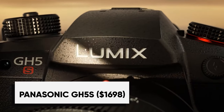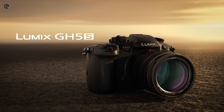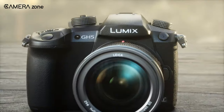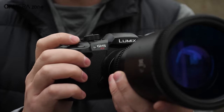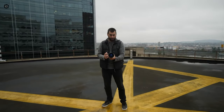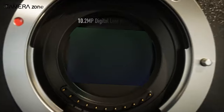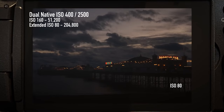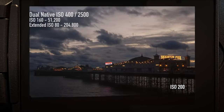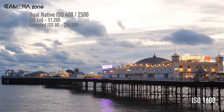The Panasonic Lumix DC GH5S is a great option for those looking for impressive low-light performance, though it comes with a higher price tag than its sibling the GH5, costing an extra $500. The GH5S has a sensor with half the pixels and lacks sensor stabilization. Despite having fewer pixels, its 10.28-megapixel multi-aspect ratio MOS sensor creates larger pixels, resulting in higher sensitivity and better low-light performance. The camera also utilizes dual-native ISO, a technology previously only available in Varicam cameras, enhancing its low-light capabilities even further.